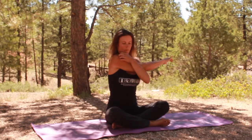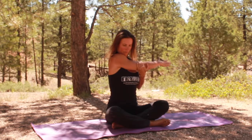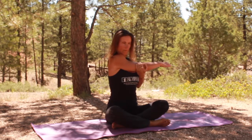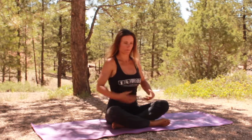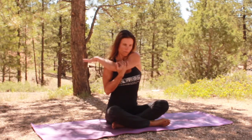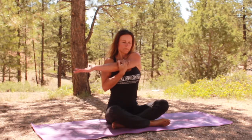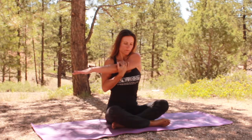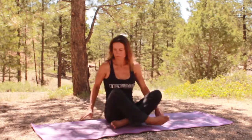Do a little shoulder stretch before we get started. Take that right arm across, use the left arm, gentle pressure. Inhale, one more inhale, one more exhale, release. Other side. Press into your nose, hold it at the top for a second, exhale through your nose. All right, let's get started.